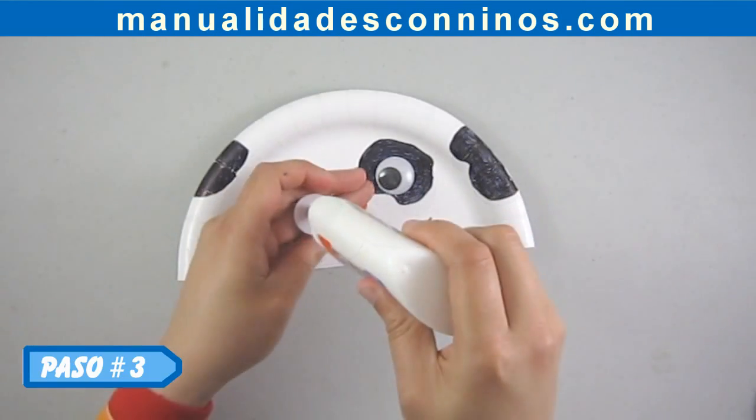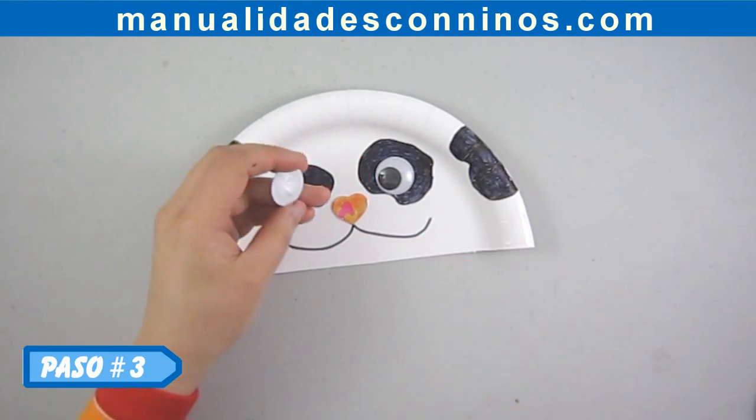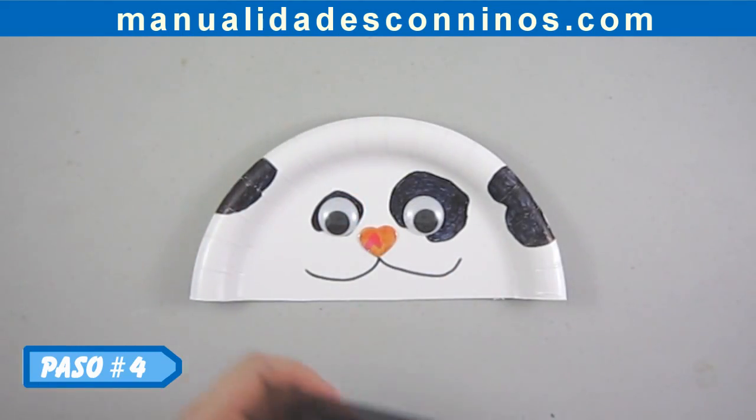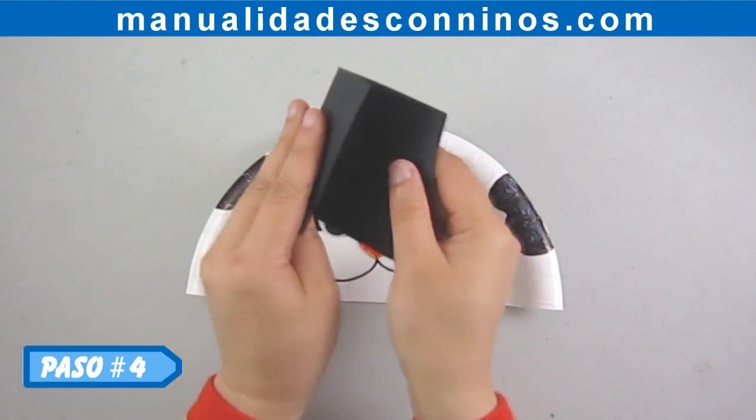Paso número 3: Pegue los ojos. Paso número 4: Corte y dé forma a las orejas.